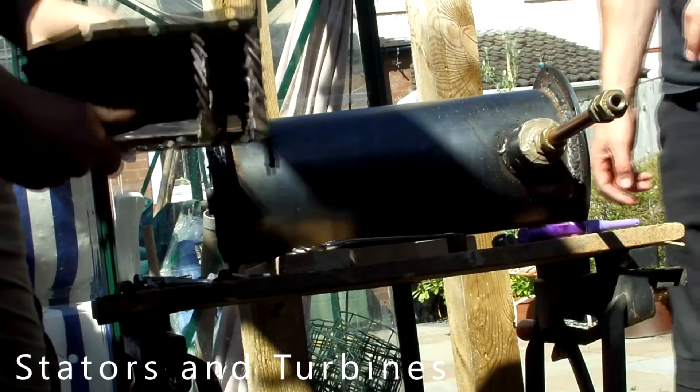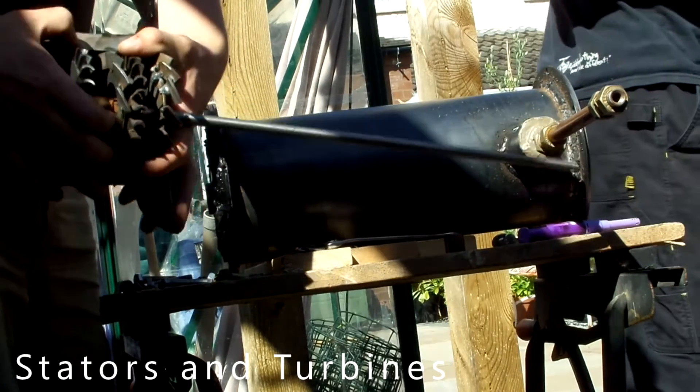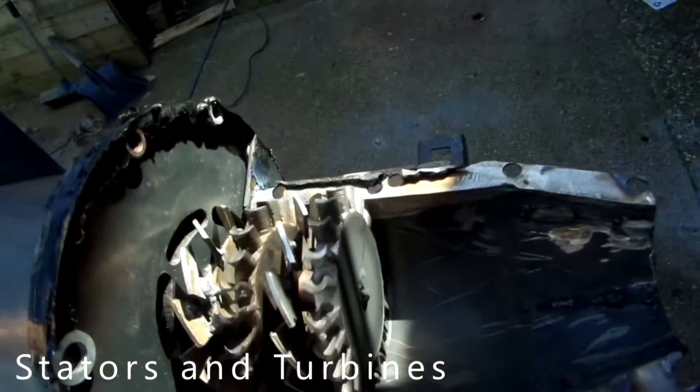I know that it's possible to make one with a turbocharger because I've seen a lot of people doing that. With a turbocharger, you already have the inlet, the compressor, and the outlet all as one piece — you really just need to make the combustion chamber.